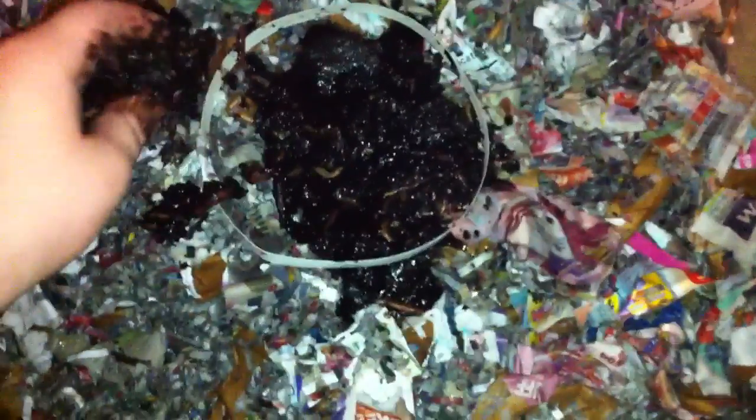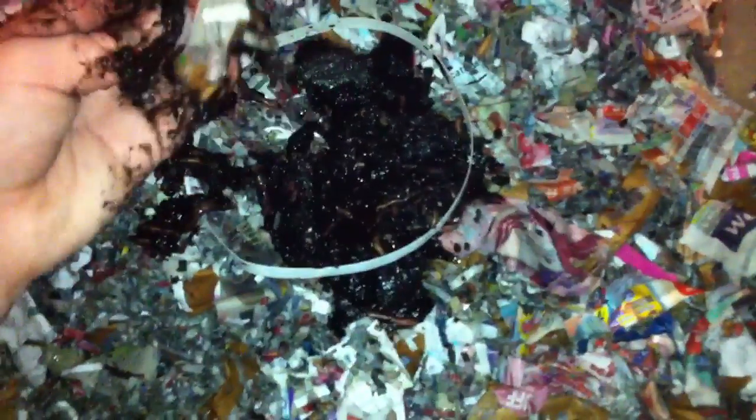Red worms are just these little worms — they're sometimes called trout worms or panfish worms. I'm gonna try and breed these and see what happens. They should be pretty easy to breed; that's what lots of other people have said, but I'm not too sure.